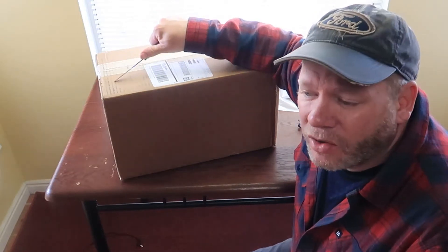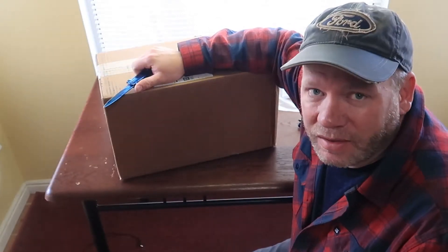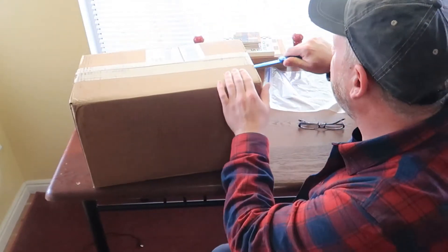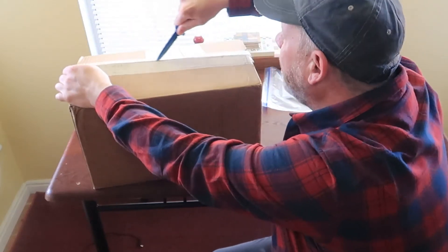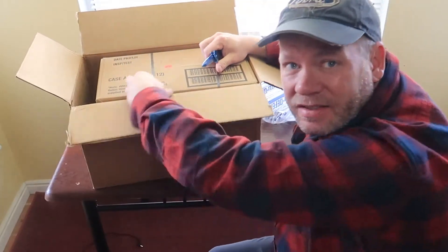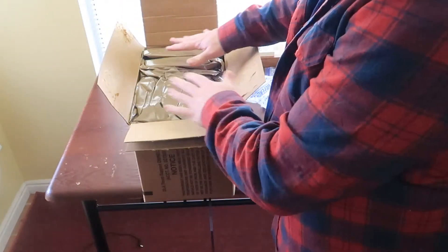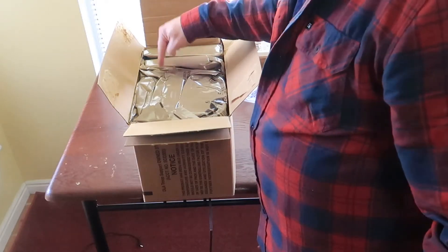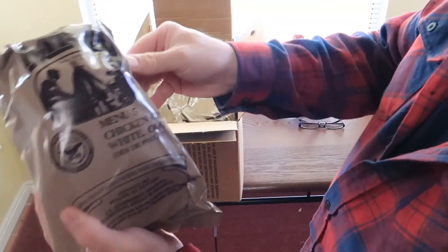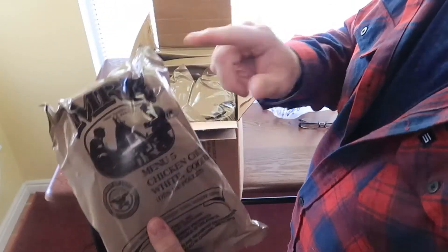I am not going to go through every MRE — I'm going to just randomly pick one from the case and take that one with us hiking, no matter what it is. Otherwise this video would be 20 years long. This is also an unboxing — I have not opened this at all, I've had this box about a week. Looks like it's a case inside a case. All right, so there we have it: 12 MREs, United States military. I think right in the middle — and that one is menu number five: chicken chunks, white, cooked.